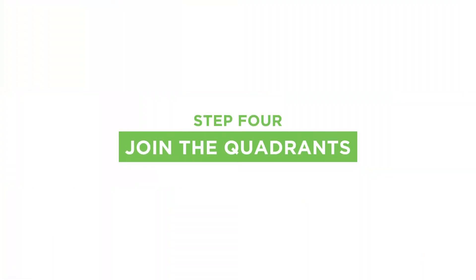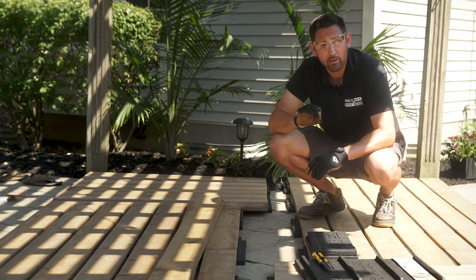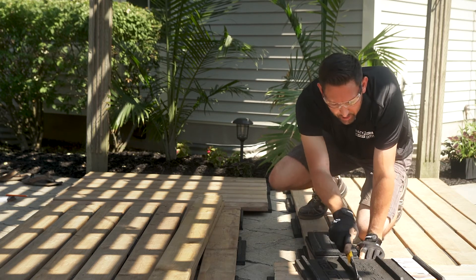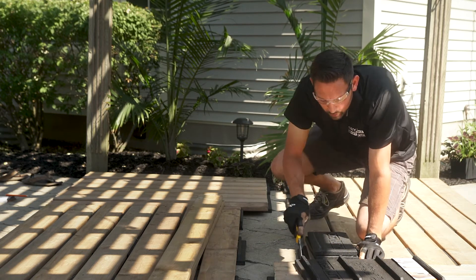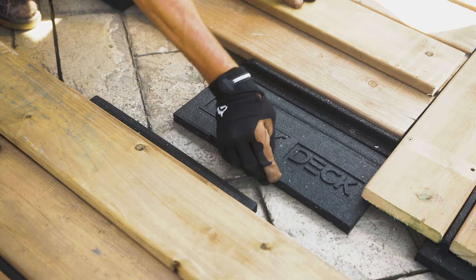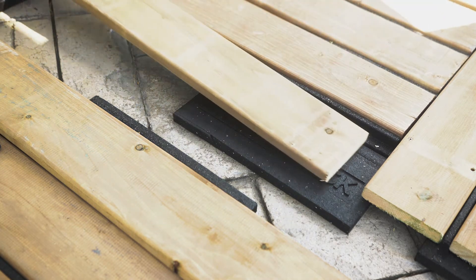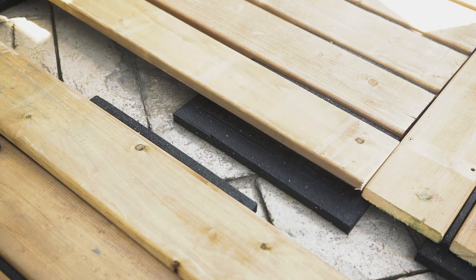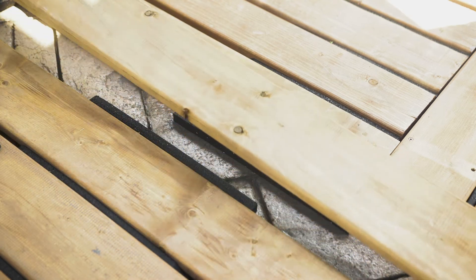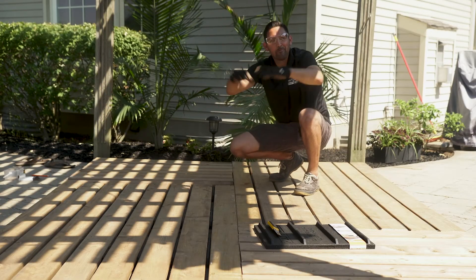When building this type of patchwork design, you're going to notice that there are two spots that are missing support. This can easily be remedied by manipulating a pad and cutting out two sections, as seen here. Place these sections where the support was missing. Add your joiner boards, screw them together, and this will connect both halves of your deck.